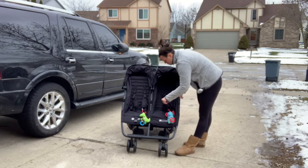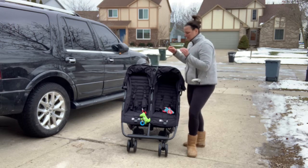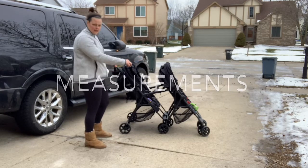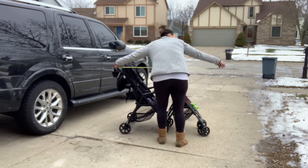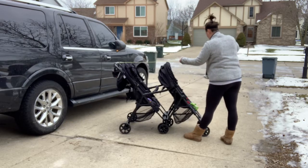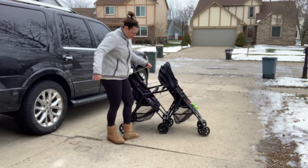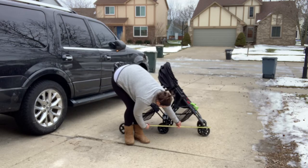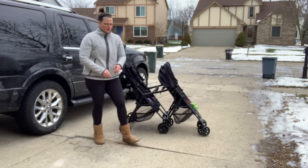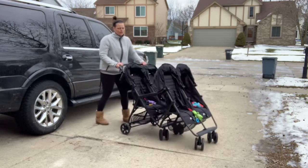It has the same crotch strap and the same exact buckle — everything is basically the exact same as the double as it is for the quad attachment. With a tape measure from the handle to the wheels, it looks like it is about 52 to 53 inches from front to back. The quad attachment itself sticks out about two feet — 24 inches. So it's really not that big of a footprint, but when you're pushing it, it does seem like it's very, very long.